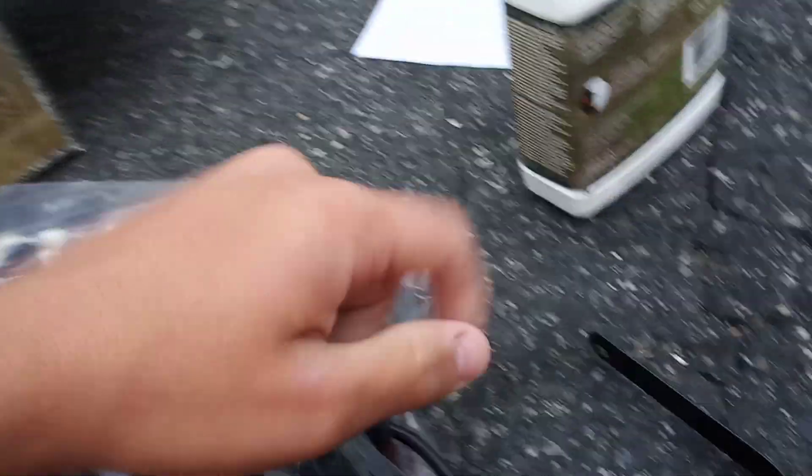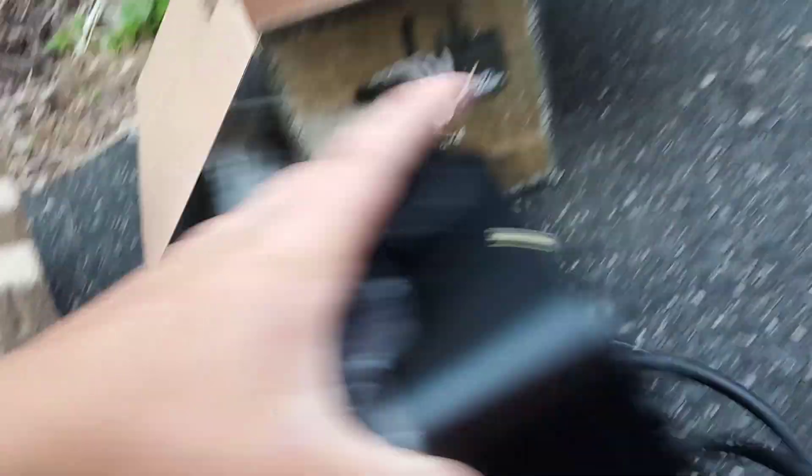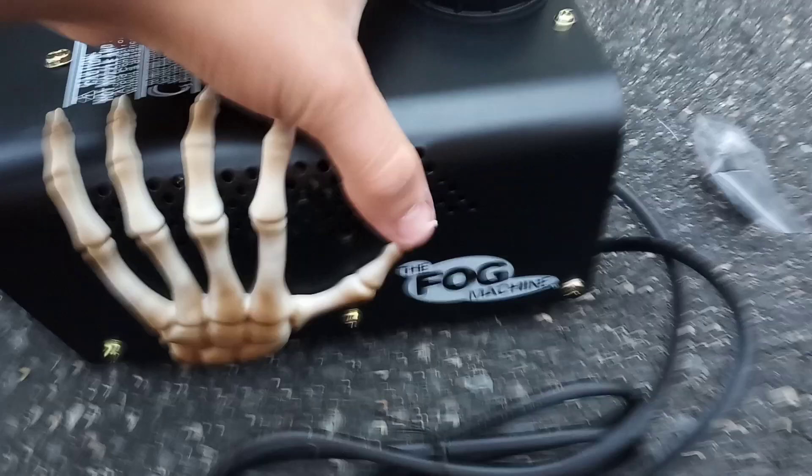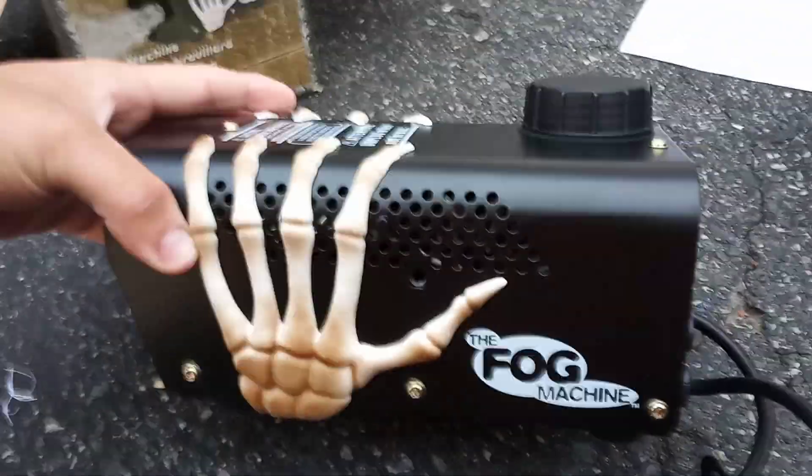This is my fourth fog machine. I have three of them but two are really old and beat up — honestly maybe I'll show them at the end of the video. This one looks cool, it's black and has skeleton hands on it. This is a new one for this year, looks wise, built by Gemmy.